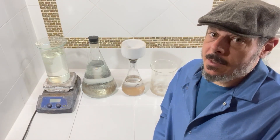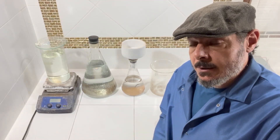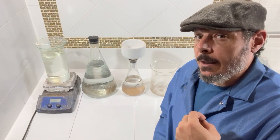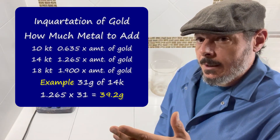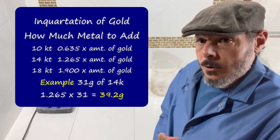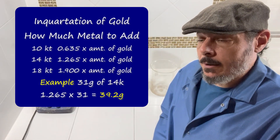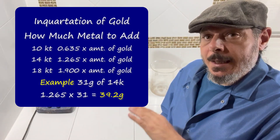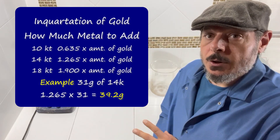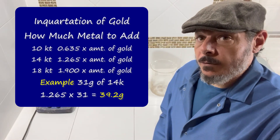Let's get started with the worst-case scenario. What would happen if we inquarted our gold but didn't add enough other metal? Instead of making 6 karat - which is what you'd want your inquarted gold to be below - if it's 24 karat you're going to add the proper amount of other metal. In this case I used primarily silver to inquart my gold, but you want to get it below 6 karats. If you don't add enough metal, the nitric acid and the hydrochloric aqua regia solution will not react with the metal you're putting in solution. Here's what we would do to fix that problem.